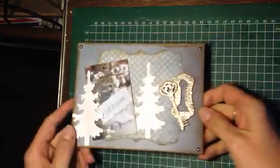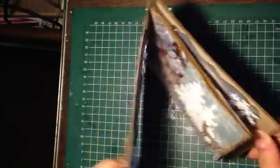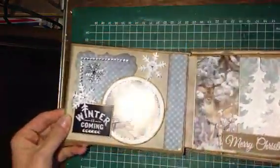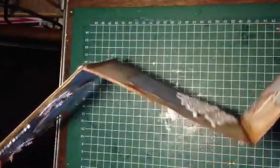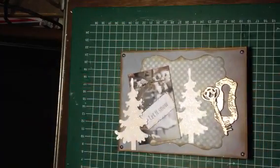We're back to the front and I think it turned out really pretty. I saw it on YouTube — I can't remember who made it — but it's not that difficult. You just glue pages together and you have a little harmonica-style mini album. I hope you liked it and I want to thank you all for watching, bye bye!